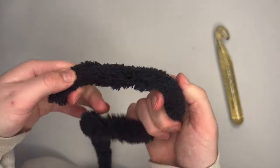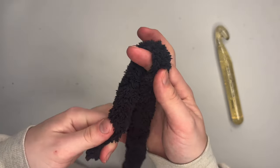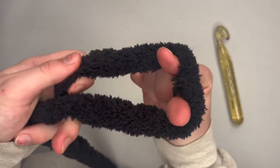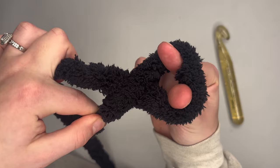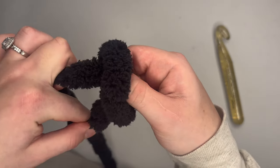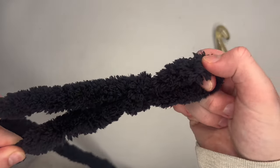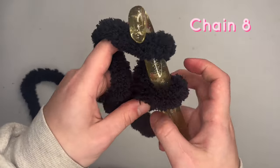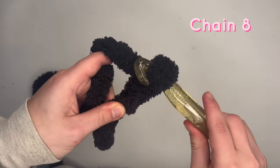We will be starting off our project with a slipknot. To create a slipknot, wrap your yarn around your two fingers like you're going to pinch something, cross it over, grab the yarn on the other side, and pull that through. Now we are going to chain eight.